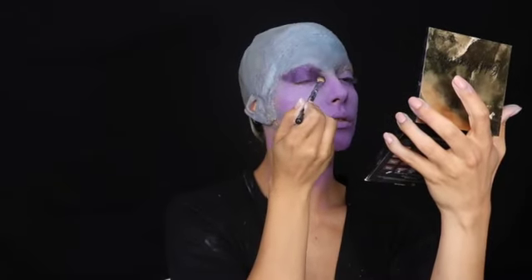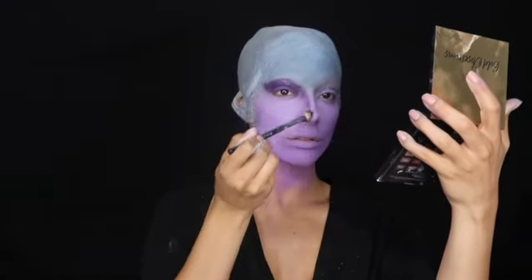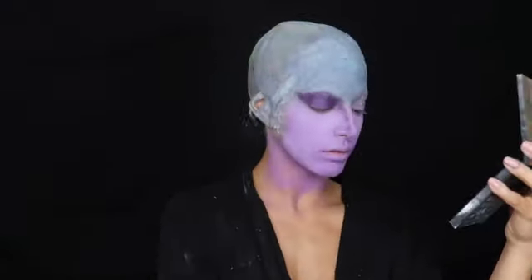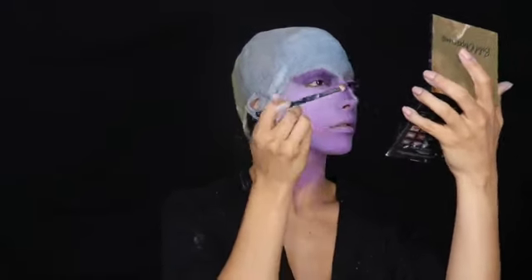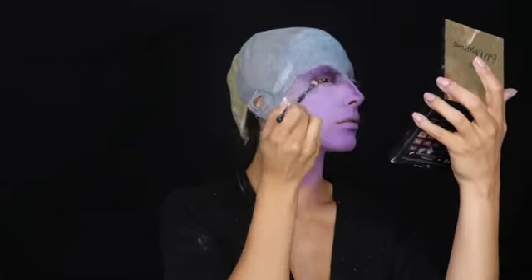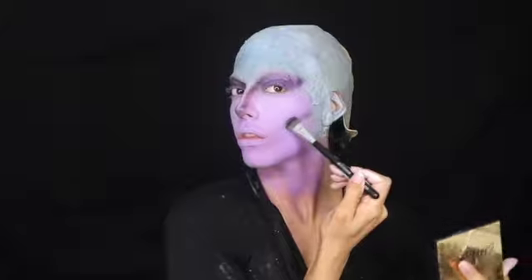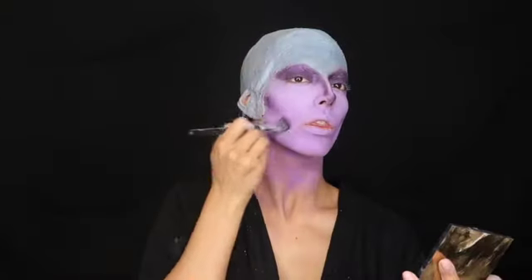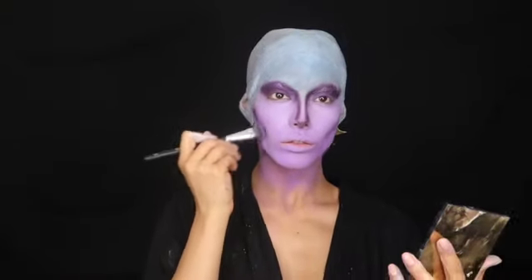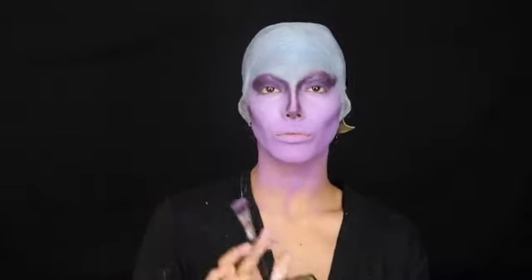I also brought the eyeshadow down on my nose kind of like a contouring thing, so I angled my nose and did that on the other side as well. I'm also going to add some purple on my cheekbones - basically using the purple as my contouring. Anywhere I would actually contour my face I added that purple shimmery color. I just wanted to make sure everything is starting to blend in and look a little natural, even though nothing here is natural.